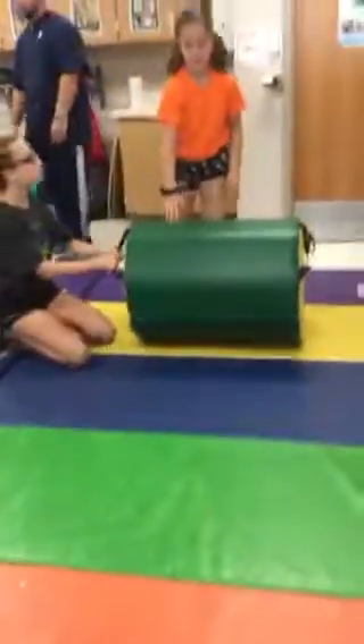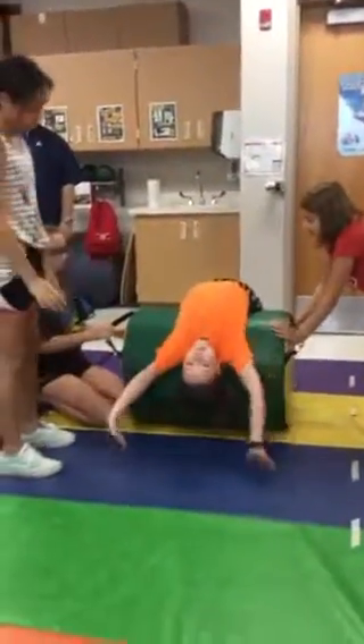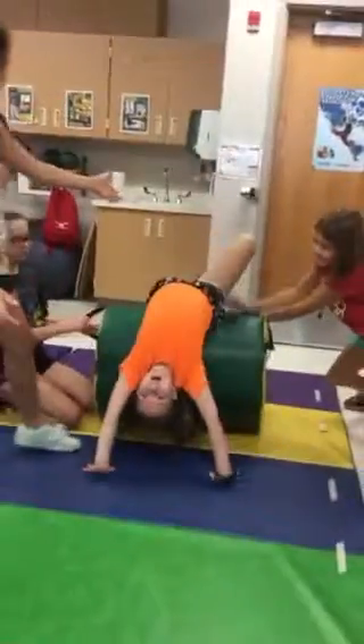And then I need somebody to do the back bend. So somebody holds it, she does the back bend — that's another option. She tries to kick her legs over. She's having trouble, but that's how she does it.